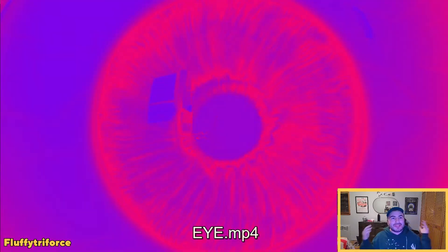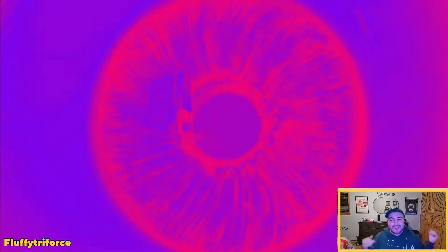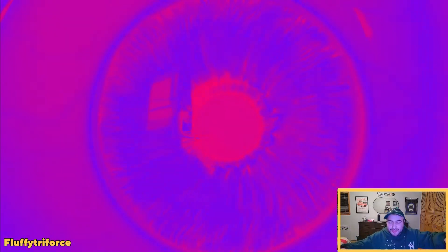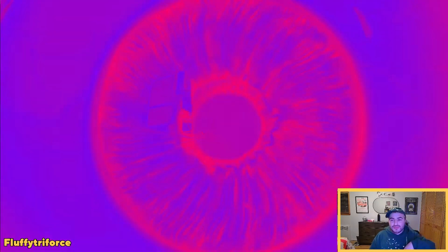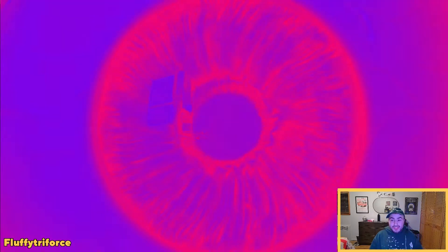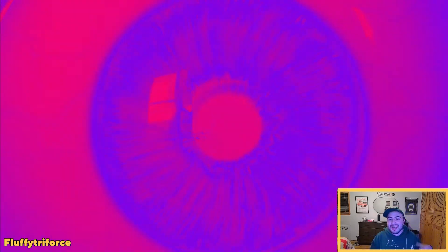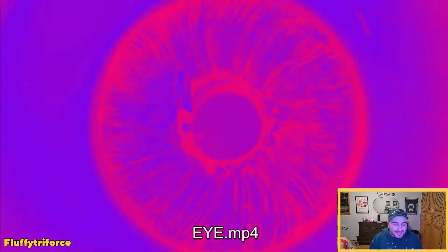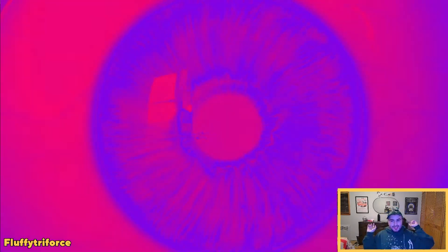Hey guys, welcome back to the channel — it's been a minute but hi, I'm Alec. We are doing well, we're moving, we're grooving, all is good. We're back making art, making a new tutorial. I'm going to be showing you how to make this rainbow eyeball in less than five minutes. I made a DJ set called Euphoria and I'm going to be breaking down the process and some visuals, so stick around — we're going to get into it right now.